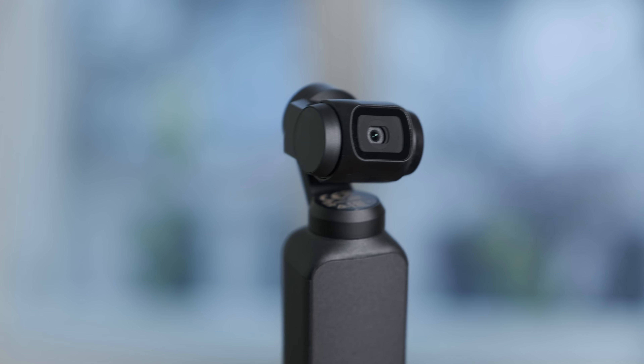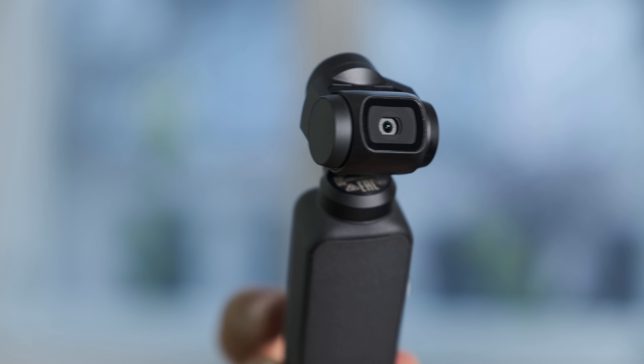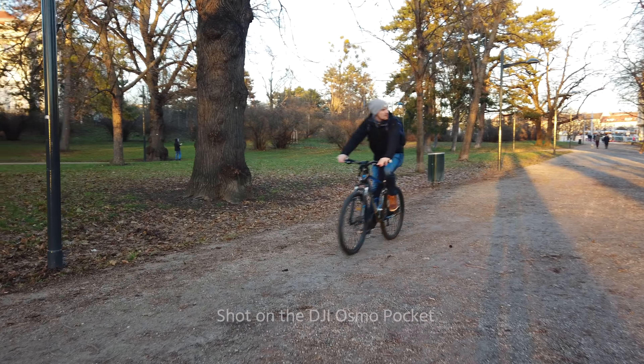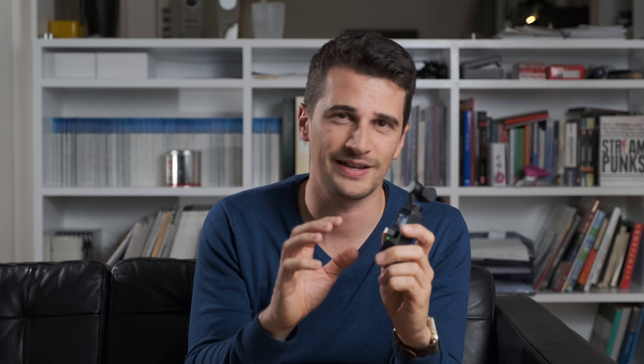To summarize: for professionals, I think this device is small enough to always have in your kit bag as a B or C camera. And it's also cheap enough at $350 to be close to a no-brainer just to have on you at all times. It's not really perfect at anything, but it's really good at many things — which makes it very interesting to give to a producer, director, or assistant on a shoot to get that extra angle you might otherwise be missing.